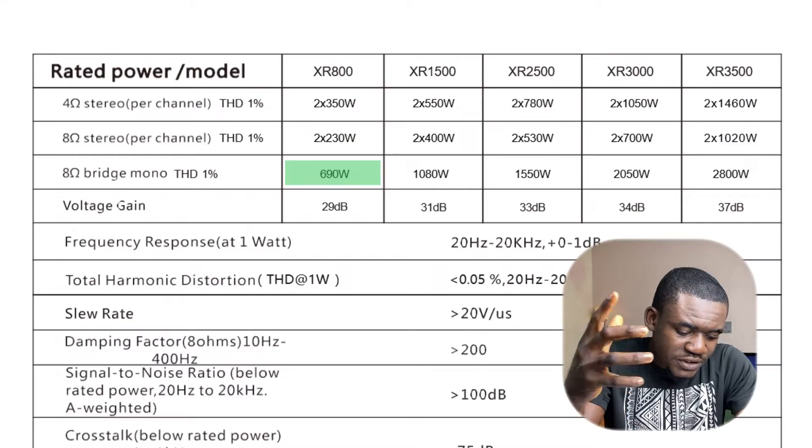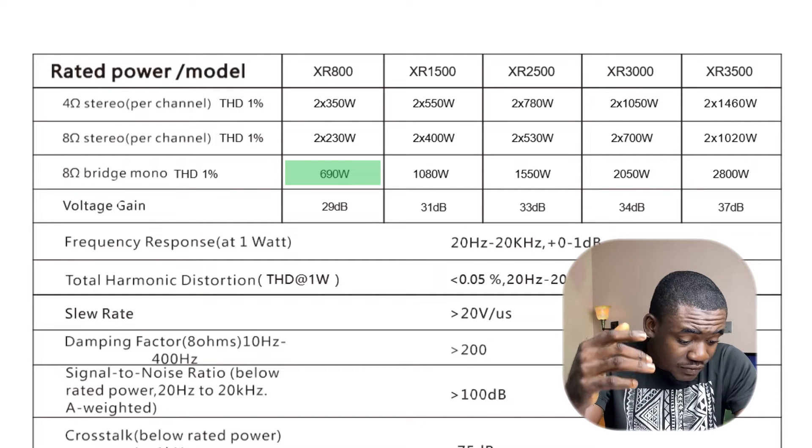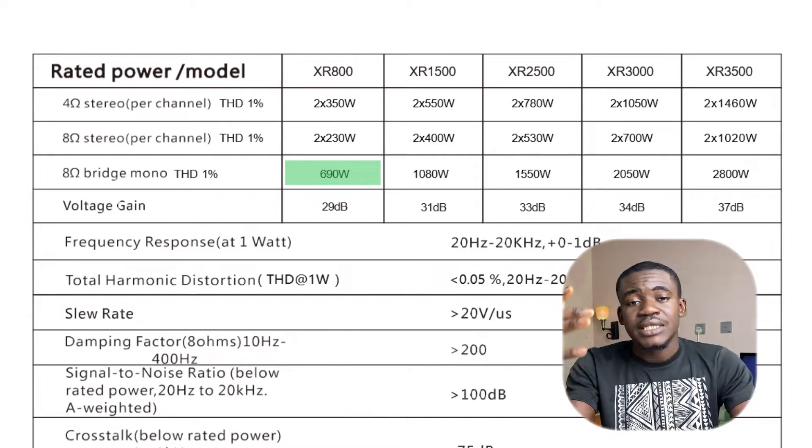You might wonder whether you can use the XR800 in bridge mono mode to power the Delta X12, since it outputs 690 watts in that configuration. The answer is yes, you can — but it's not very efficient because you end up using one power amplifier for one loudspeaker. It's better to use a larger-capacity amplifier and connect multiple speakers to it than to buy one power amp per loudspeaker.